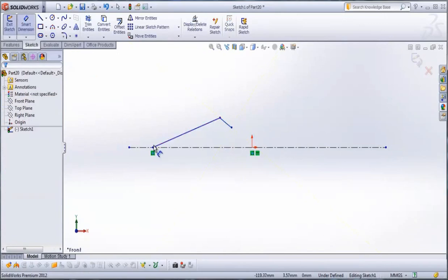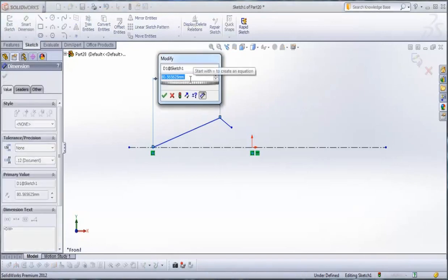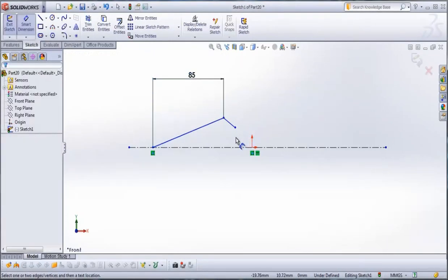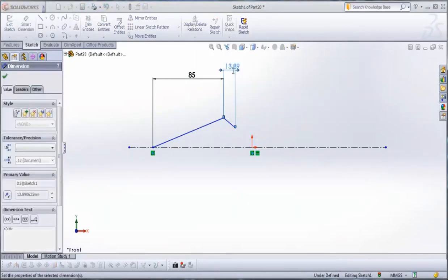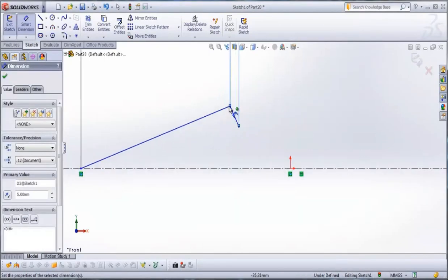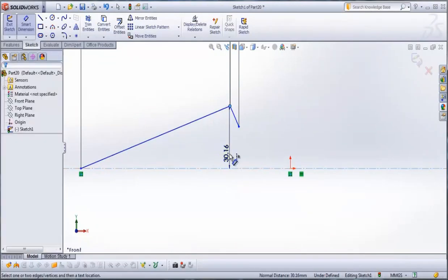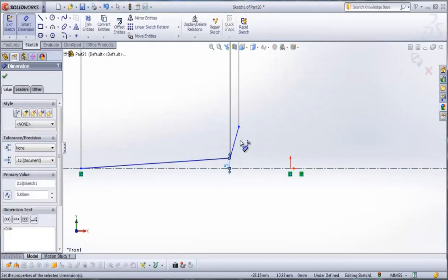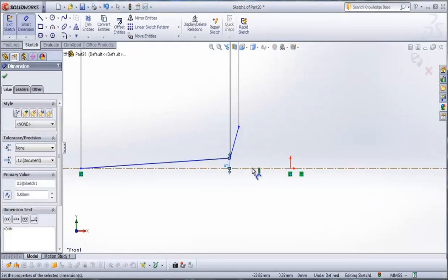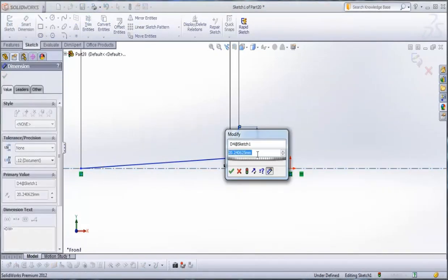Then go to smart dimension. From this point to this point type 85 mm. From this point to this point type 5 mm. Then from this point to this center line type 5 mm, and from this point to this center line type 4 mm.